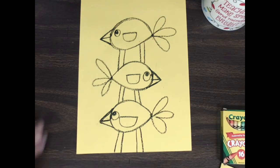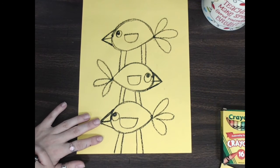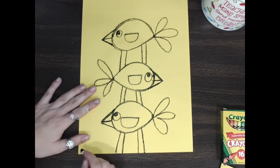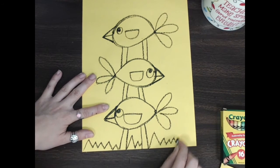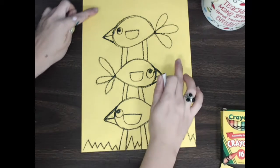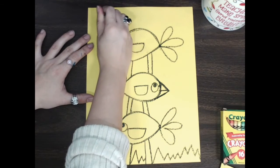Now that we have our birdie, we can draw some things in the background before we move on to painting our beautiful masterpiece. I'm just gonna make some zigzags on the ground for grass — you can make some big zigzags for grass. I also have some room here for some flowers, so I'm gonna make a spiral right there and a spiral right there.